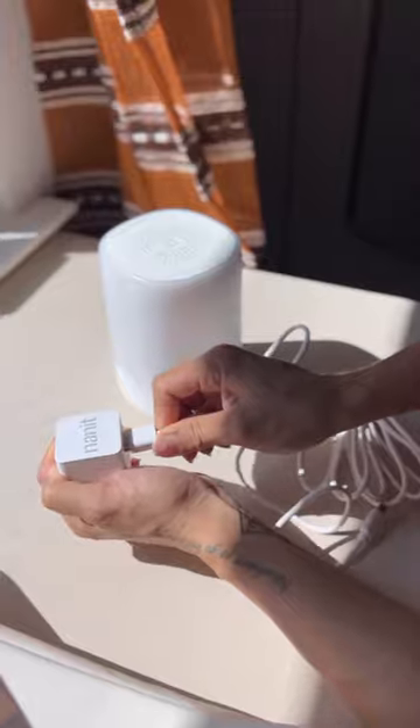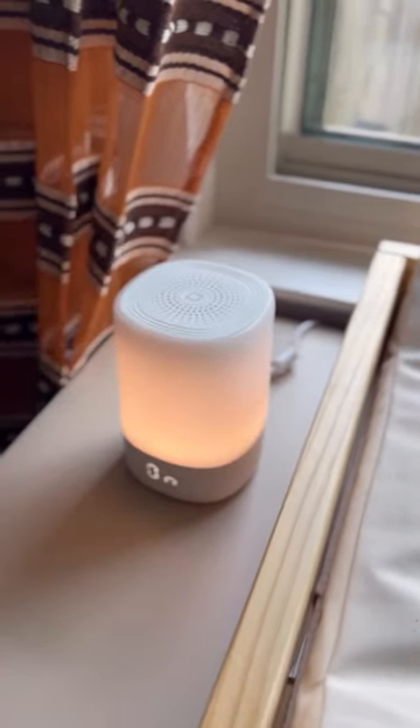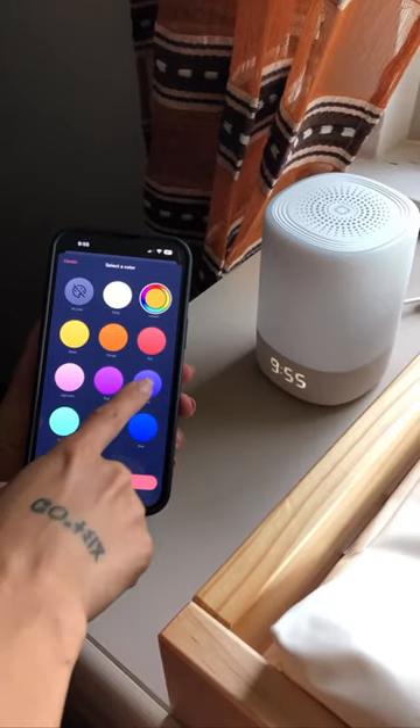We also set up our Nanit Sound and Light, which is Nanit's latest addition to their smart nursery lineup. It combines a sound machine and a nightlight to help baby fall asleep, stay asleep, and build healthy sleep routines. You can control it from the top button on the device or straight from the app on your phone for additional features.